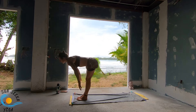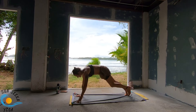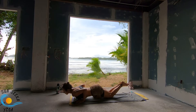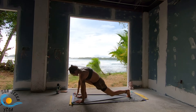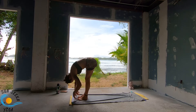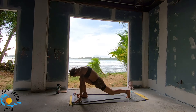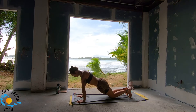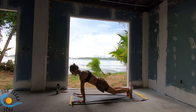Exhale, forward fold. Inhale, right leg steps — open chest. Exhale, plank pose. Hold the breath — lower knees, chest, forehead. Inhale, baby cobra. Exhale, downward dog. Right leg steps. Inhale, drop the back knee. Exhale, forward fold. Inhale right back. Exhale, forward fold. Inhale, left leg steps. Exhale, plank pose. Lower knees, chest, forehead — hold the breath. Inhale, heel forward. Exhale, down dog. Step the left leg, drop the right knee. Inhale. Exhale, forward fold. Inhale. Raise up.